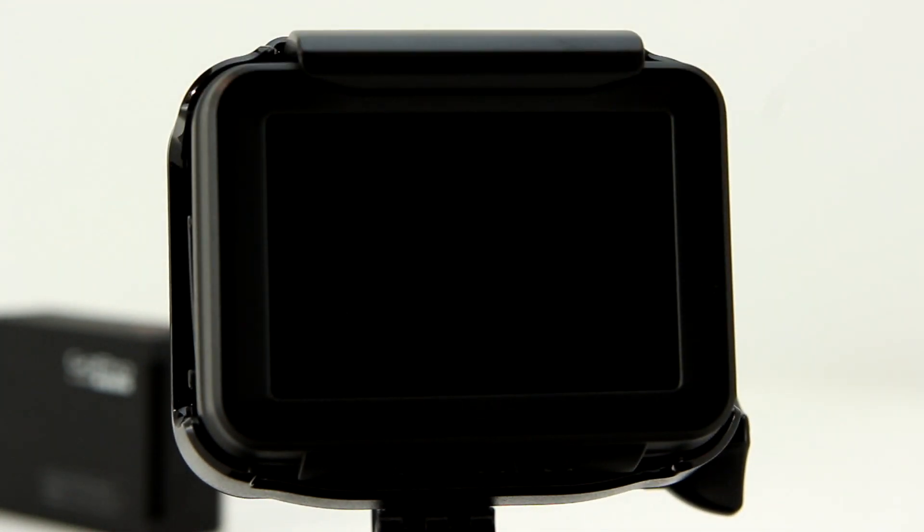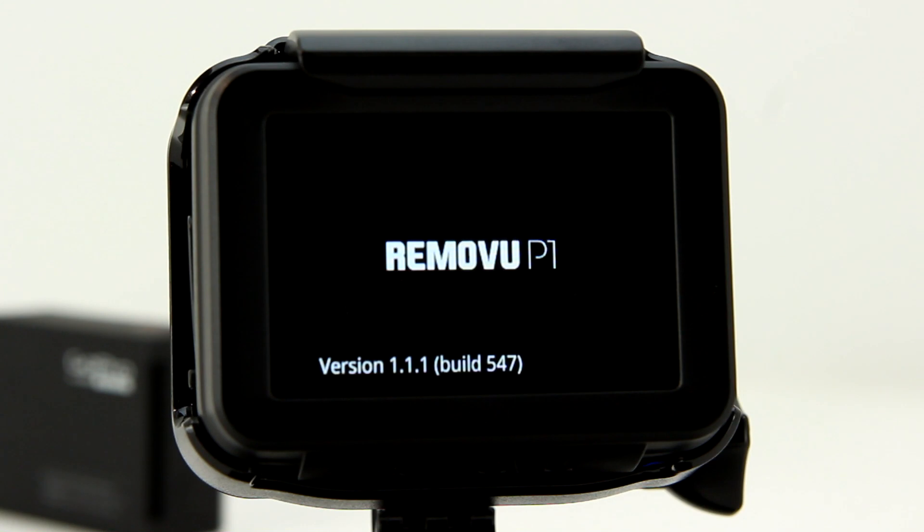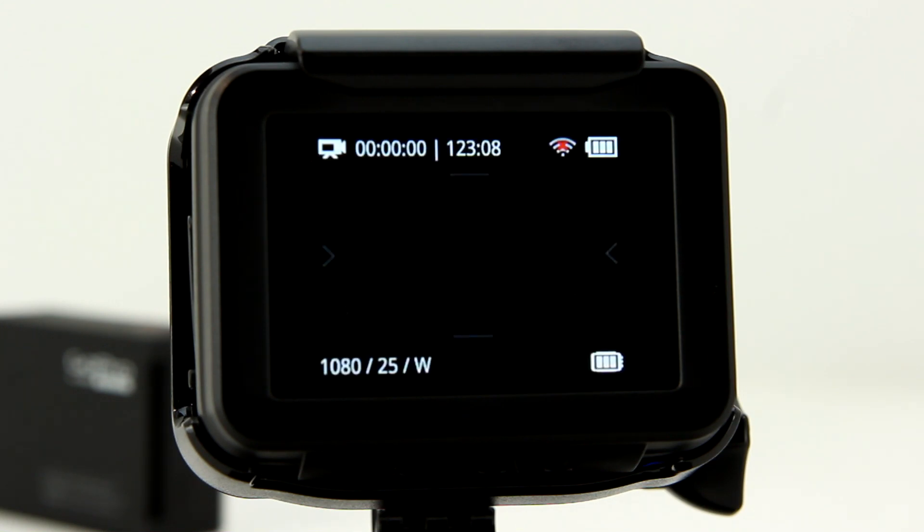Now when you turn on the P1, the start screen will show the new firmware version and build model. You can get on with using the RimmoView P1 and take advantage of anything that the new firmware has to offer. But don't forget to check back at the RimmoView website every now and then to see if there have been any new developments.